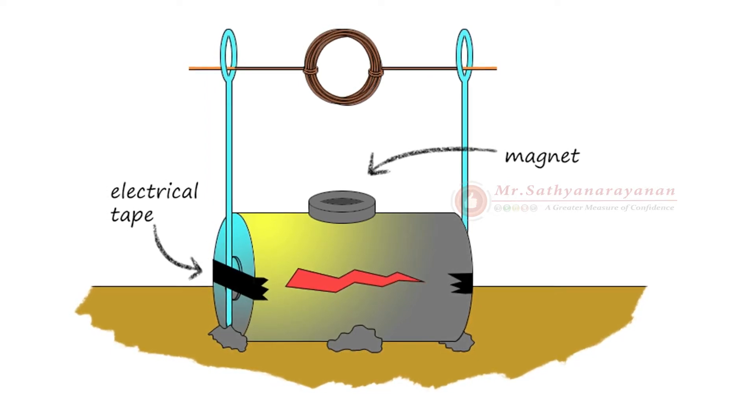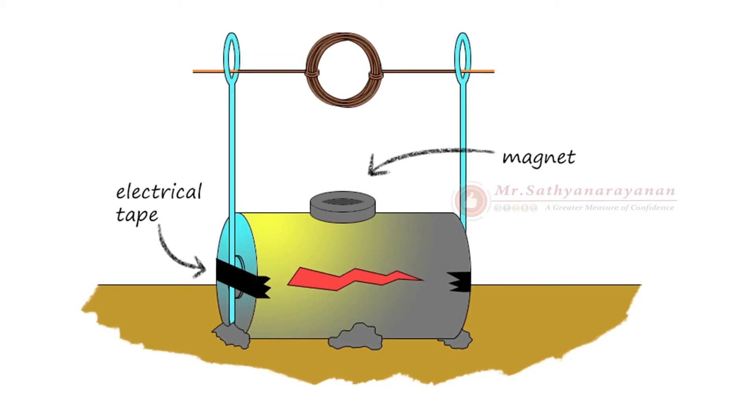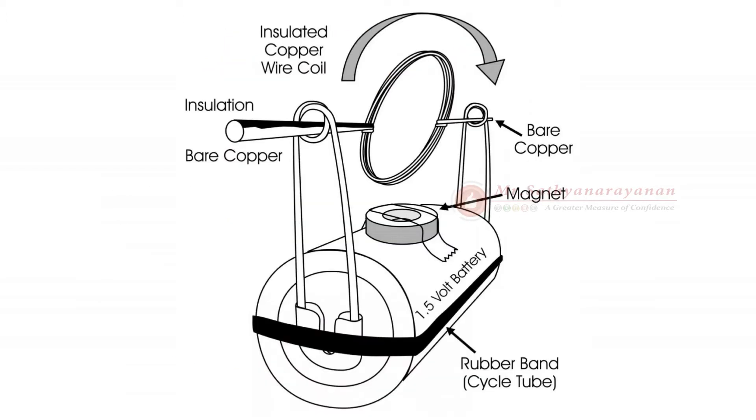Take two small balls of modeling clay and cover the sharp ends of the needles. Place the needles upright next to the terminals of the battery so that the side of each needle touches one terminal. Use electrical tape to secure the needles to the ends of the battery. Your coil should be hanging above the battery. Tape the small magnet to the side of the battery so that it is centered underneath the coil. Give your coil a spin. What happens? What happens when you spin the coil in the other direction? What would happen with a bigger magnet, a bigger battery, or thicker wire?